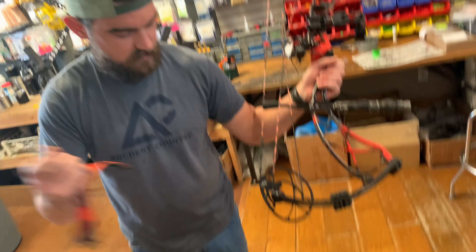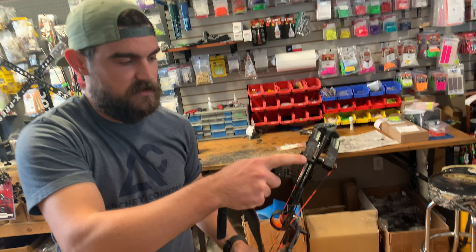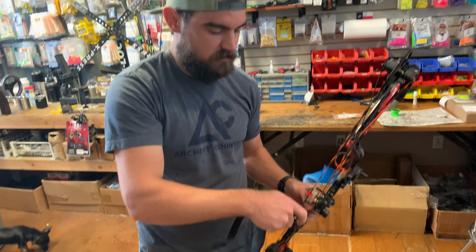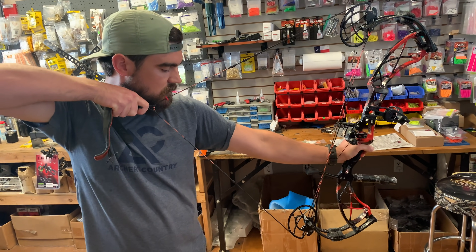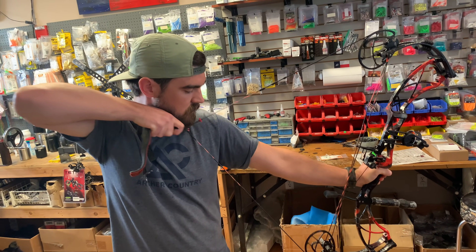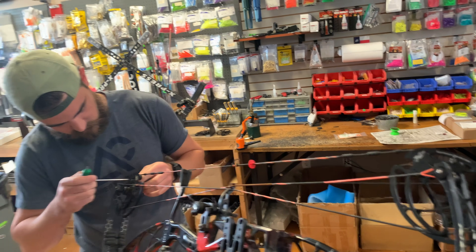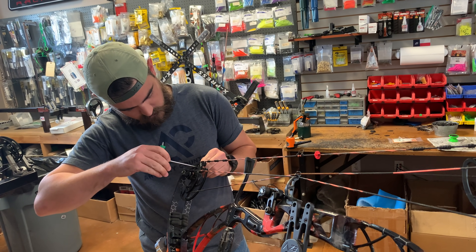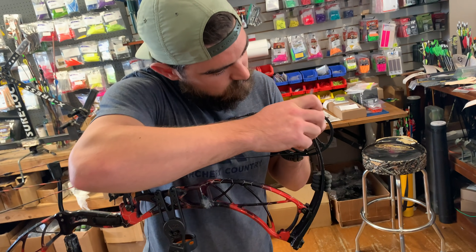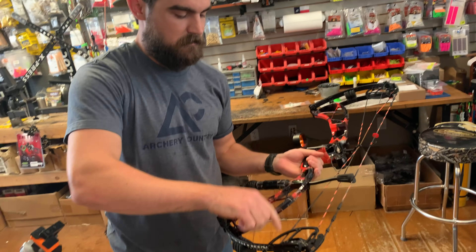I'll set that bottom stop to get our valley and let-off where we want it. Were you feeling the top rollover different than the bottom? I'm mainly trying to set the bottom one where I want it and then match it with the top. Draw stops used to not be a thing — you'd just pull back and you were back there; you had to get super consistent on your own. Then they put these stops on so it actually hits the limb and stops it — that's what they call the back wall. Most bows now have either a limb stop or a cable stop.